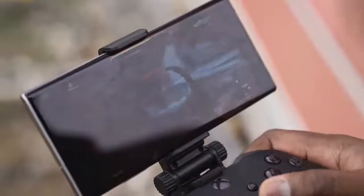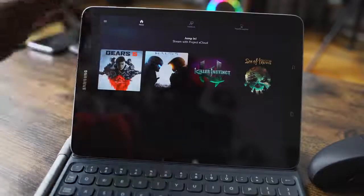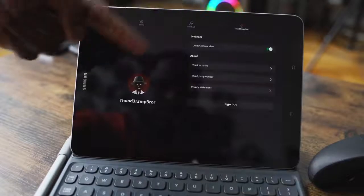The very first thing you need is an Android device. There's no app available for iOS, but once you get it and download the application, it is a very straightforward process. You sign into your Xbox account, and boom, you're good to go.